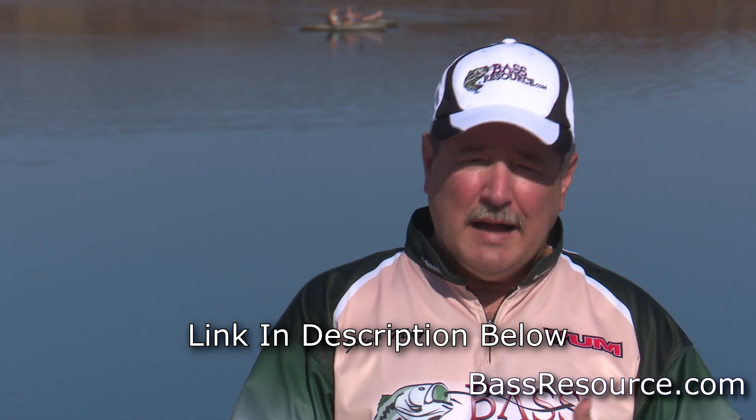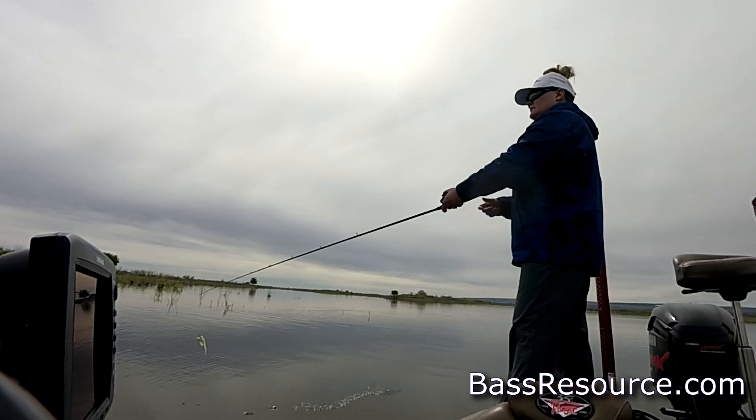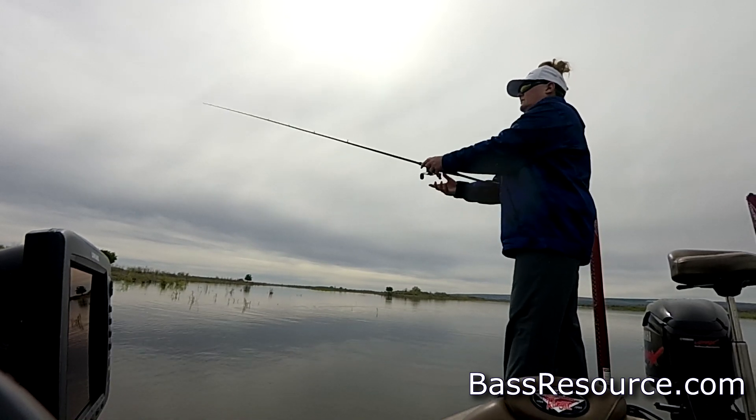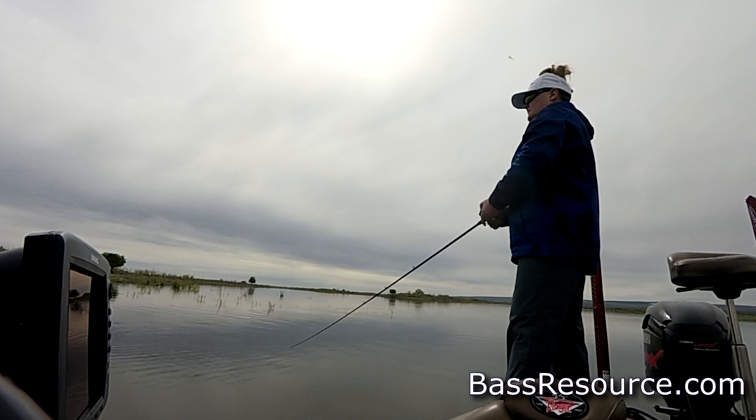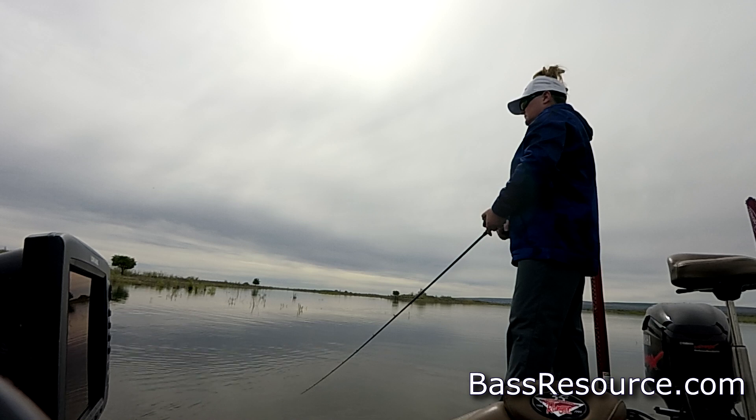The next bait I like to use a lot during the spring that doesn't cost you an arm or a leg is a spinner bait. Now before you say there are a lot of expensive spinner baits out there — because there are — the ones I find that are the best bargain are made by Booyah. They're built really well and don't cost a whole lot. They have really strong hooks that don't bend out, quality ball bearings where the blades attach, strong wires that don't bend, and most importantly they run straight right out of the package. It's hard to find that in a bargain spinner bait, but the Booyahs fit all those categories right out of the package.